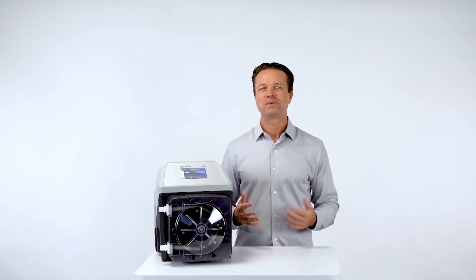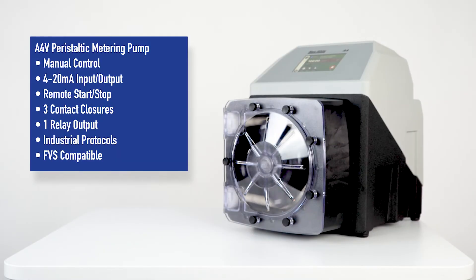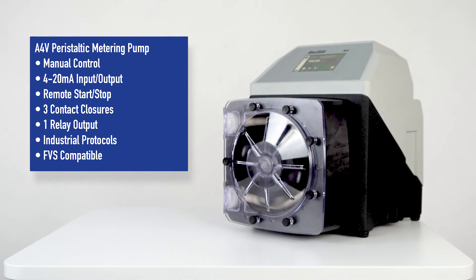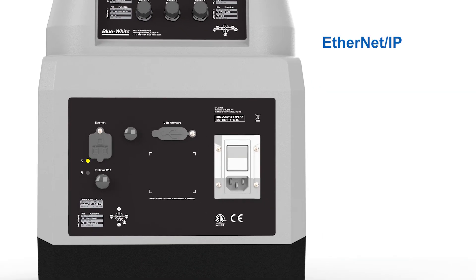The A4 pump comes in two versions. The A4F pump has simple user controls along with basic signal inputs and outputs like remote start-stop and relay output, as well as legacy connections like 4-20 milliamp input and output, frequency input and output, and many more. The A4V metering pump also includes new communication protocols like Ethernet IP, Modbus TCP, and Profibus.